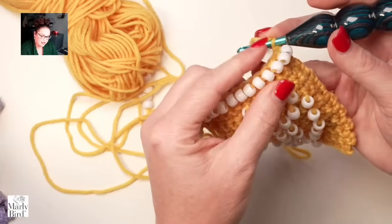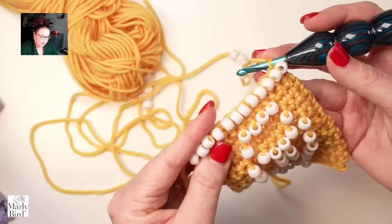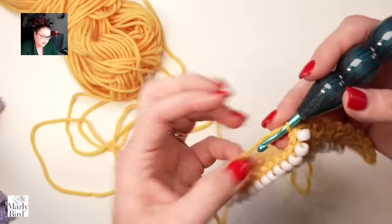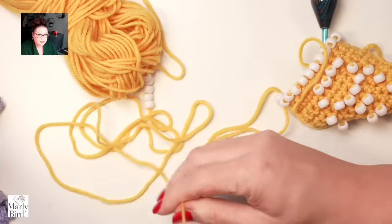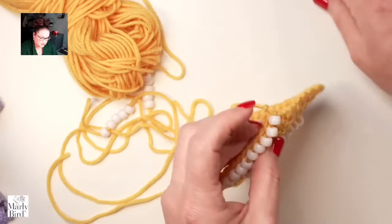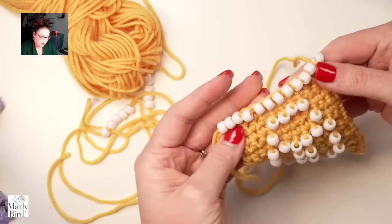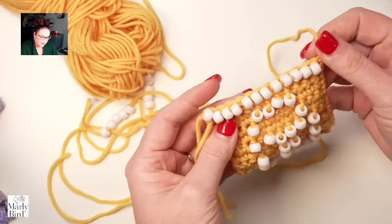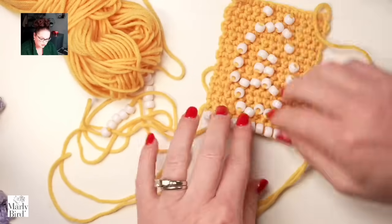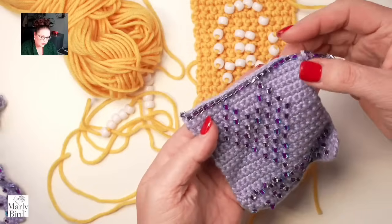Going all the way to the end and flipping the work around, you can see a nice entire edge of just a clean row of beads. You could skip every other stitch and add a bead, or alternate bead colors — you could do anything you want. This is one of the easiest ways to incorporate beads into a piece, and it works great not just for sweaters but also shawls, cowls, or anything you want to add a little weight and sparkle to.